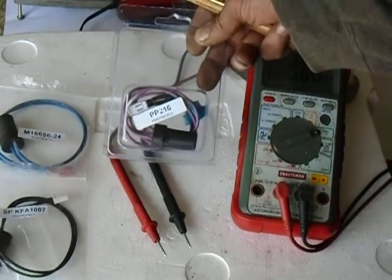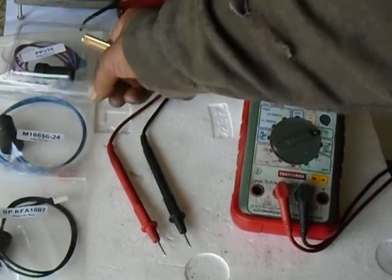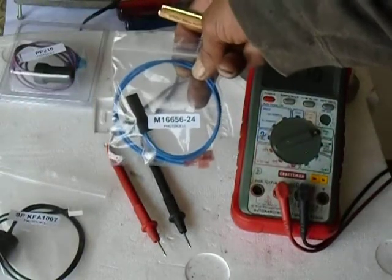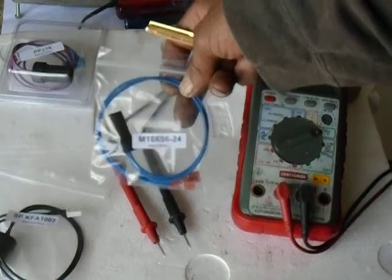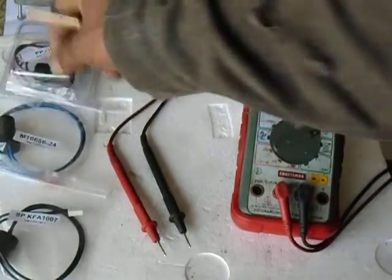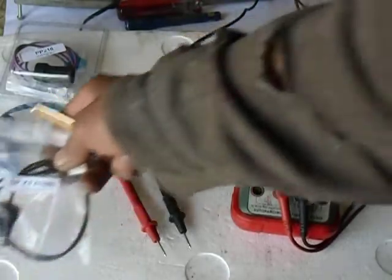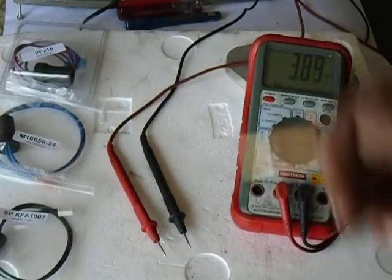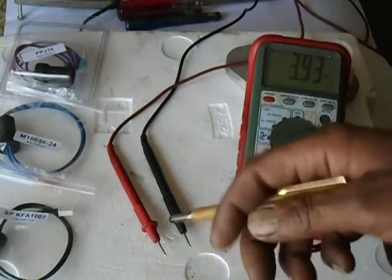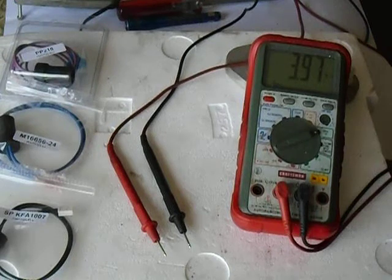We have here a PP216 — it's a super common photo cell, and it works for a DESA heater with a spark plug. Here's a M16656-24, also known as a PP236, and that works with a DESA heater with a hot surface igniter. Then you've got a SPKFA1007 — a Pinnacle product. GHP uses them: Master ProTemp, Ready, Remington, the direct drive, silent heaters. That photo cell has a little plug on it and it plugs on and off the circuit board.